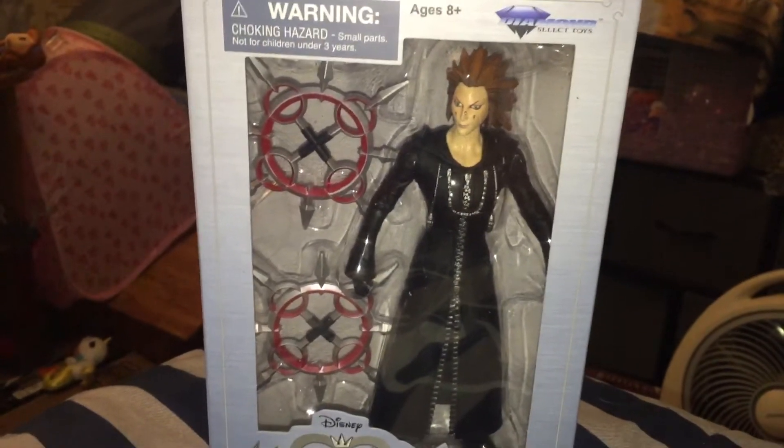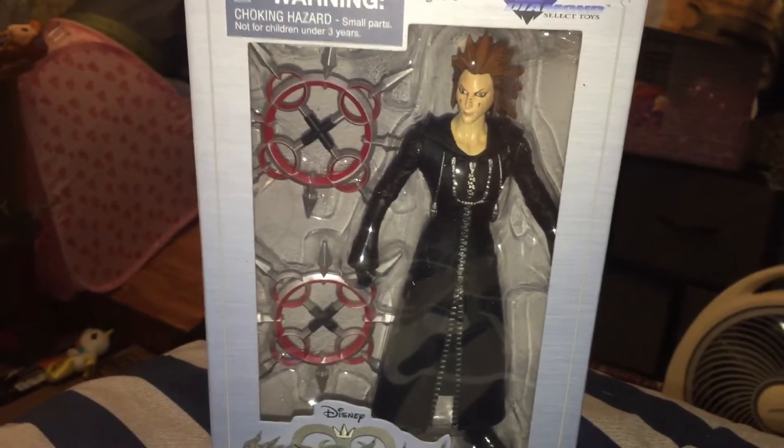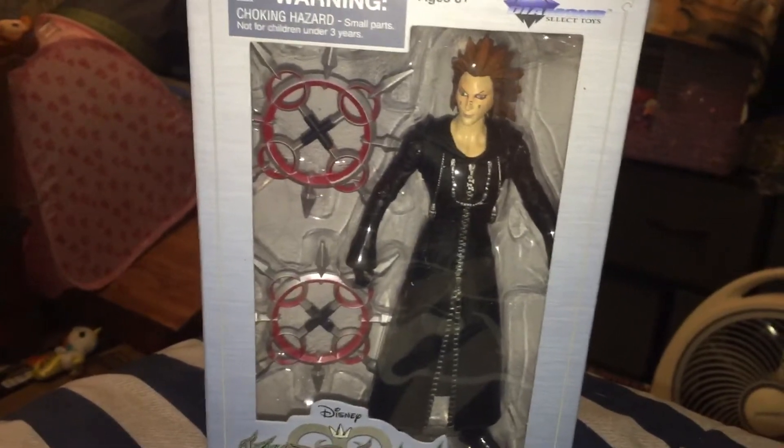Hey guys, welcome back to my channel. So today I have this Kingdom Hearts action figure to open up and review with you guys.